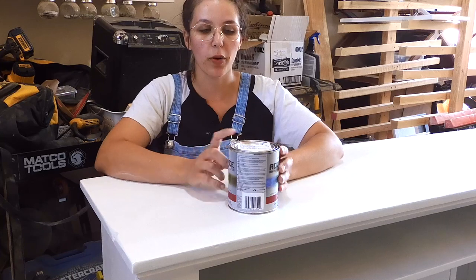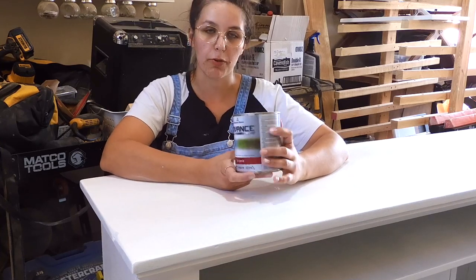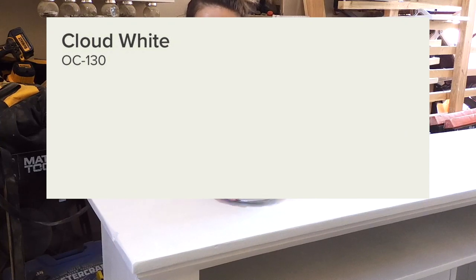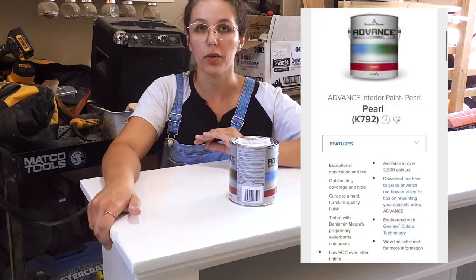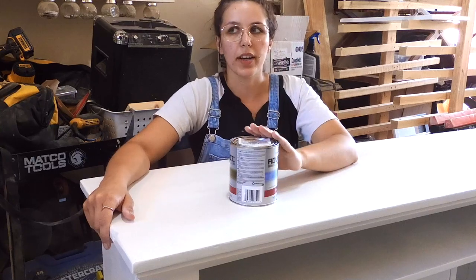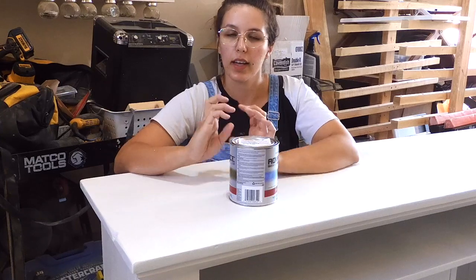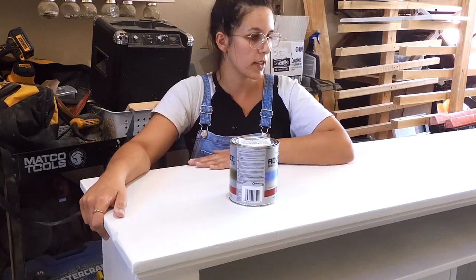Now that I'm ready to paint, I'm going to use Benjamin Moore's Advanced line in a pearl finish, in the color Cloud White. I believe this color is pretty popular — I'll put the number on screen if you'd like to use it as well. I've used the Advanced line for a while now and I've loved it. I use it for cabinets and furniture — it's really easy to work with, has a really smooth finish, levels out nicely, and they have probably thousands of colors to choose from.